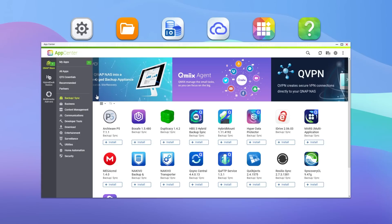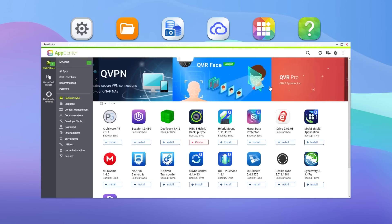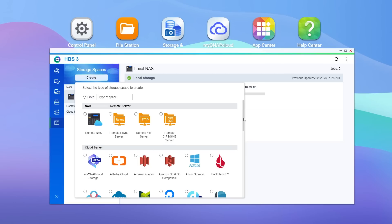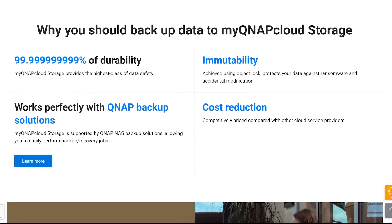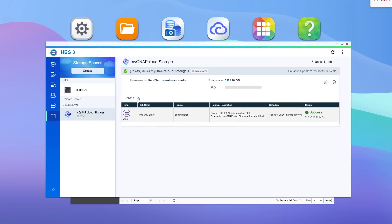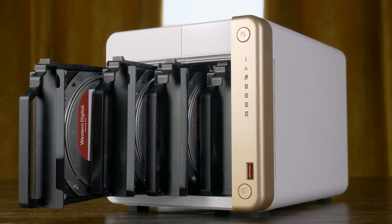A NAS isn't really a NAS without good backups, and I think this is one thing QNAP does pretty well. Figuring out which app to use wasn't extremely straightforward, but once I figured out to use Hybrid Backup Sync, I was able to set up a variety of backup schedules for different destinations, such as local machines, FTP servers, cloud providers like AWS or Backblaze, and even QNAP's own cloud storage, which is relatively new. I set up backups with both AWS and QNAP's cloud service, and both worked without any issues. Overall, from my experience using this just as a NAS, everything was, for the most part, pretty smooth.